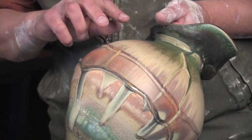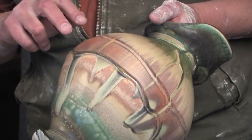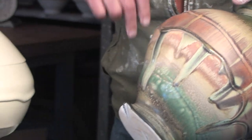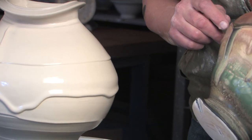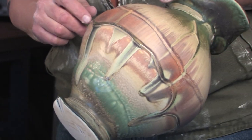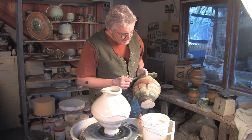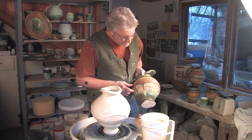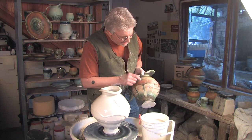You can see here how I've got a lighter color, darker, lighter, separated by the edges — which are the slip edges. That's sprayed with layers of glaze that are just darker and lighter so that I can accentuate those different strata.